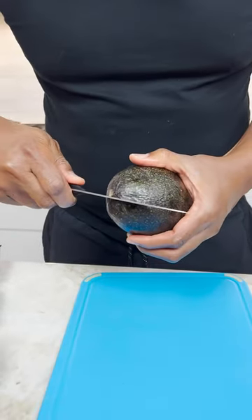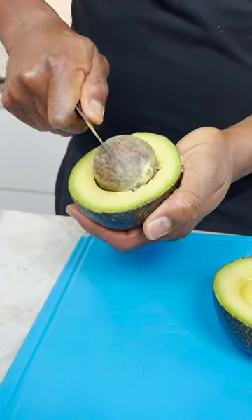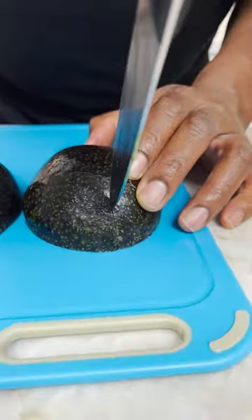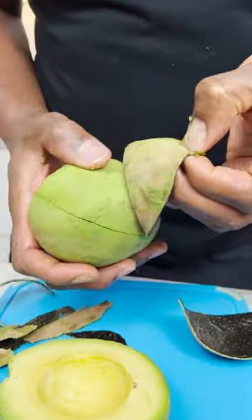Now how do you cut avocado? I come around here. How do you all take your skin off? Look at that. So then I just take out that little stem right there. Look at that.